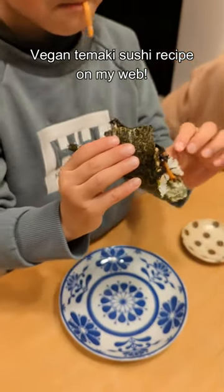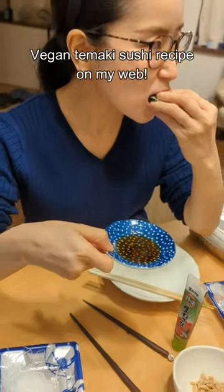A vegan version of the temaki sushi recipe is on my website — link is in the comment. Oishiyo, mata ne.